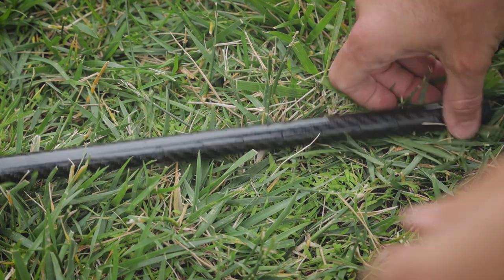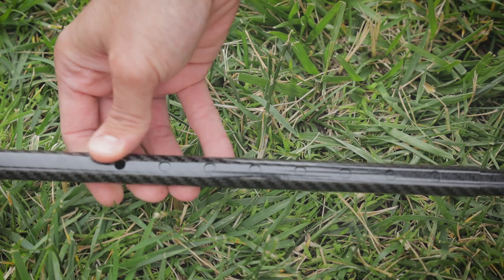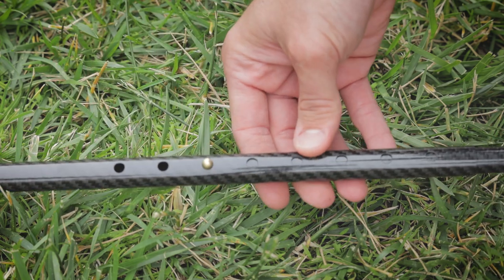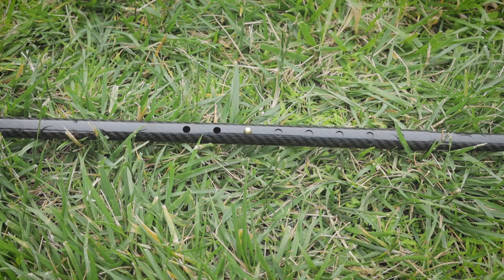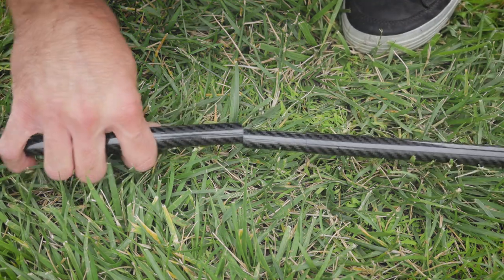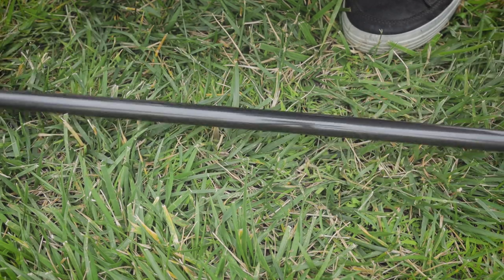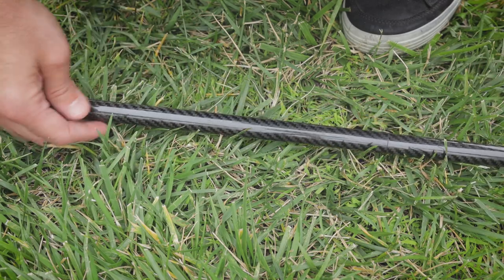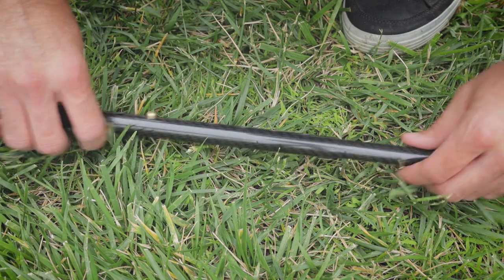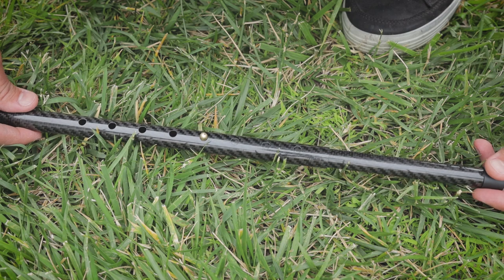Let me show you how it operates. There's a snap here — you just press it down and move it to where you want the size of the pole to be. The rest of the pole is pretty straightforward: it's got a groove right over here and you insert each piece in until you have the full pole. Then you make your adjustments here to get the pole higher or lower.